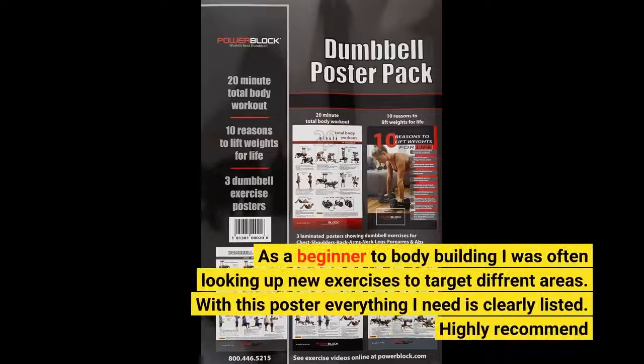As a beginner to bodybuilding, I was often looking up new exercises to target different areas. With this poster, everything I need is clearly listed. Highly recommend.